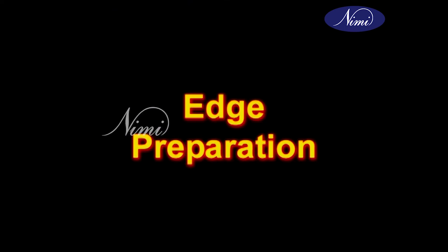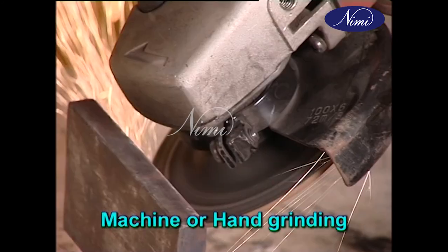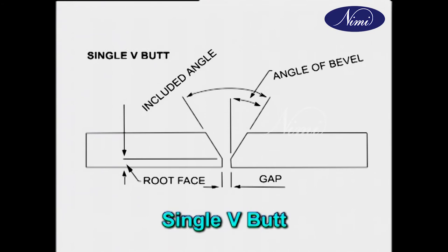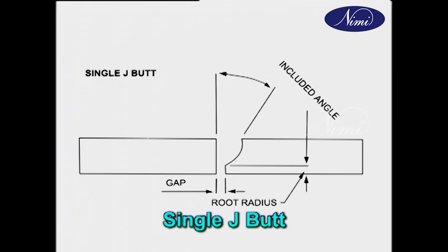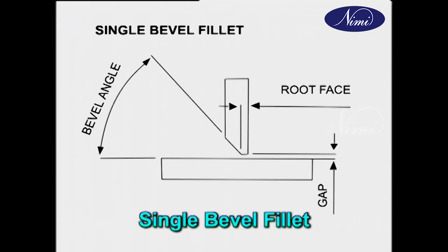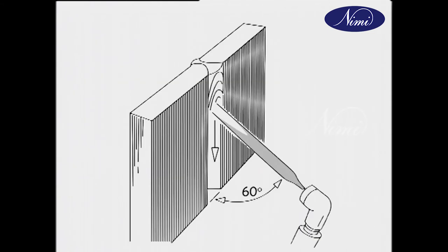There are some methods for edge preparation. The joining edges may be prepared for welding by any one of the following methods: flame cutting, machine tool cutting, machine or hand grinding, and filing or chipping. Different types of edge preparations generally used in arc welding are single V butt, single U butt, single bevel butt, single J butt, double bevel butt, double J butt, corner fillet, single bevel fillet, T fillet, double bevel fillet and lap fillet.